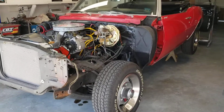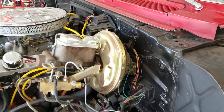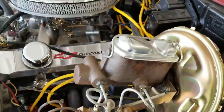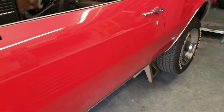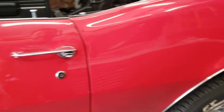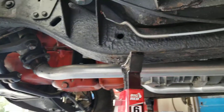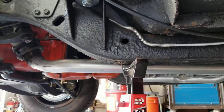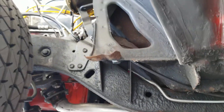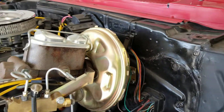Here we are, Labor Day weekend, Saturday morning, kicking off this project. First thing I'm going to do is get her stripped down so it's just basically the core body on the rotisserie. I'll drop out the exhaust system, disconnect the brake lines, disconnect the emergency cable, and disconnect everything necessary to take the front subframe assembly, unbolt it from the chassis, and roll it away.